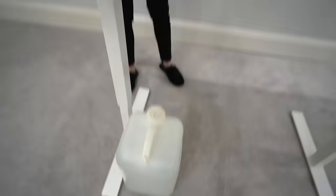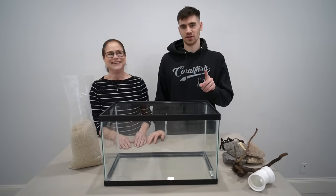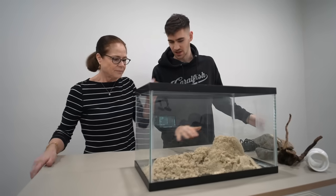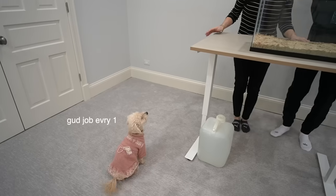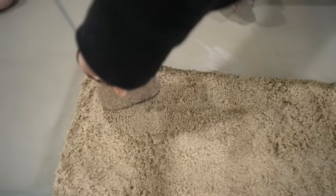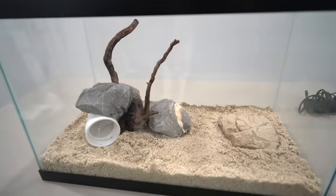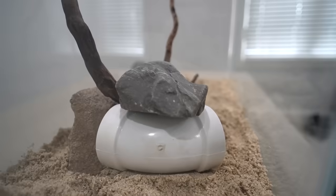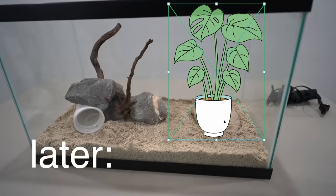We got our water, so let's start setting it up. First things first, let's put the sand in and spread it out. Now we want to create a nice little scape with these rocks. We can put this cave in, put this piece of driftwood in — this is our scape. I think it looks pretty good. These rocks are kind of disguising the PVC. We'll put some plants over here later to balance it out.